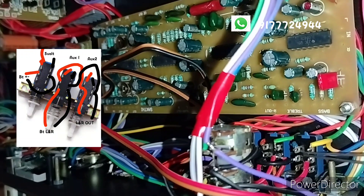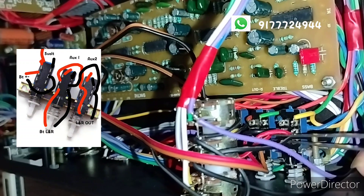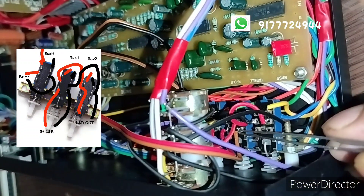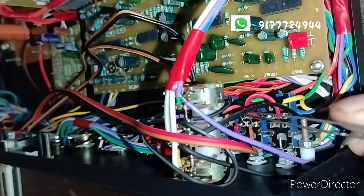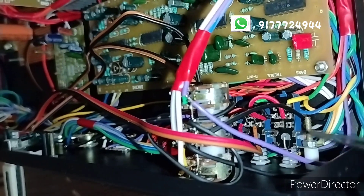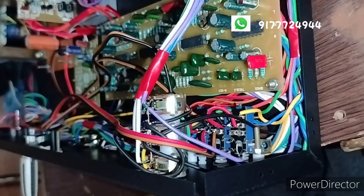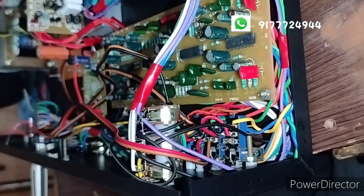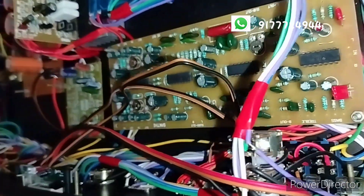This is AX1. AX1 is left and right. AX2 is left and right. We can connect with Bluetooth. Switch 1 and switch 2 — first, second, and third. Left and right, middle and middle, common common. Three-way circuit switch 2. If you want to connect with Bluetooth, AX1 and AX2.